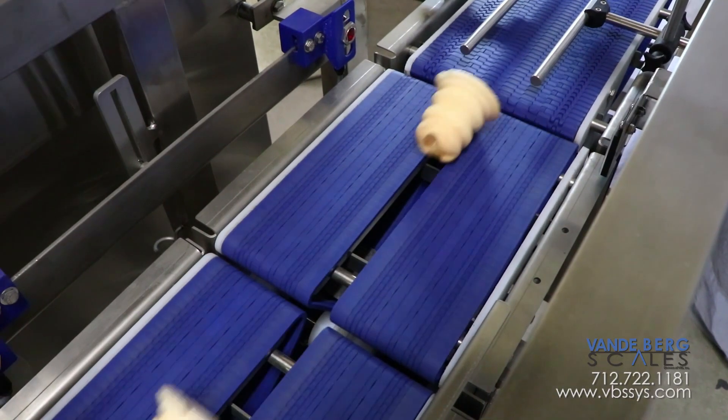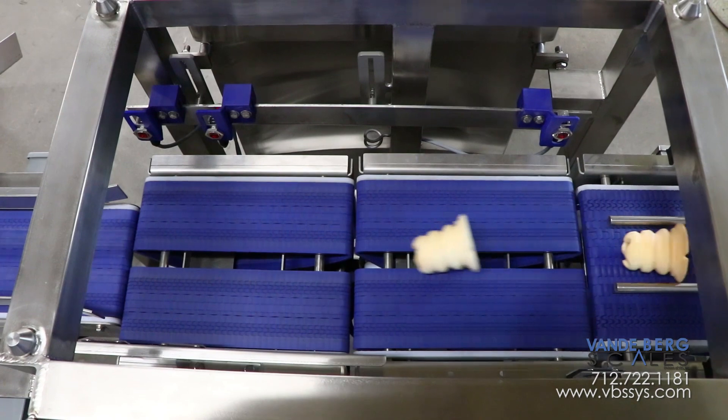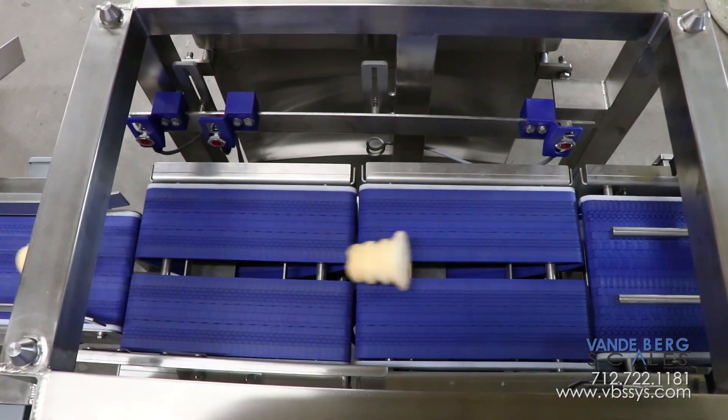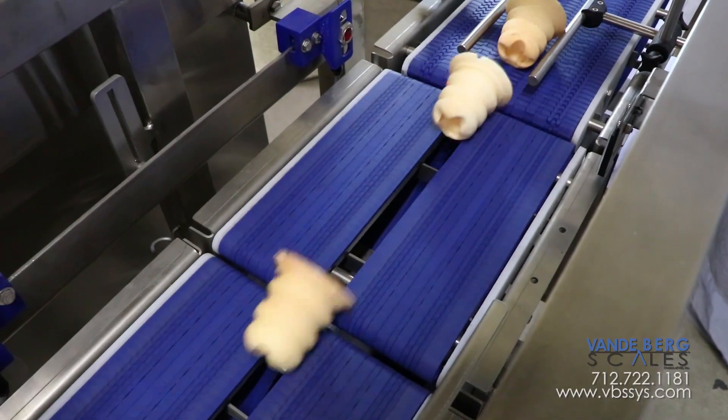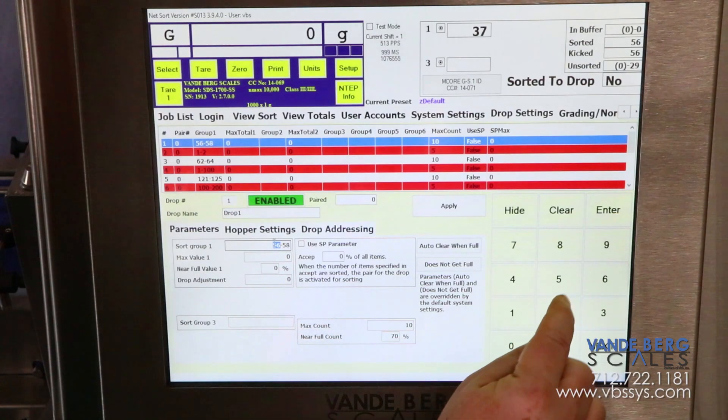Also, the system features a small pitched belt so that each conveyor section can be placed extremely close to the next section, thereby reducing the gap between conveyors and maintaining control of the product.